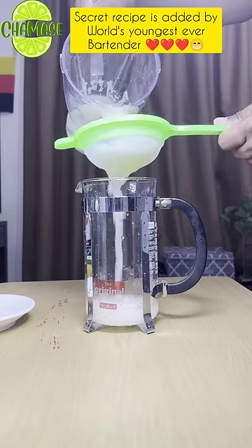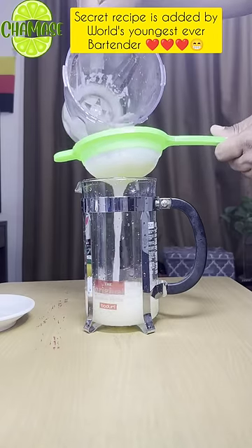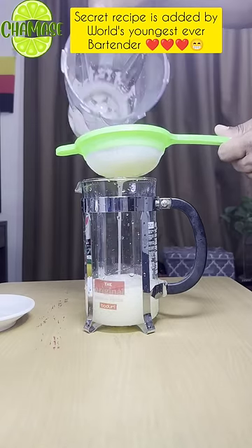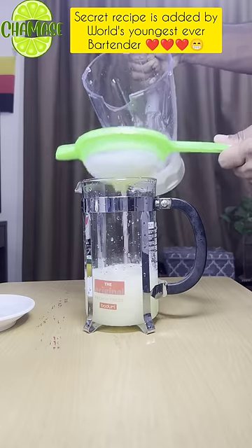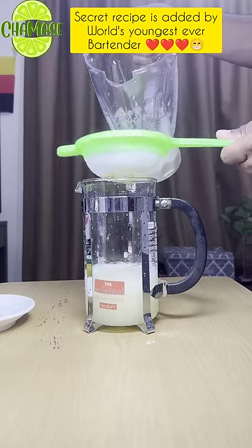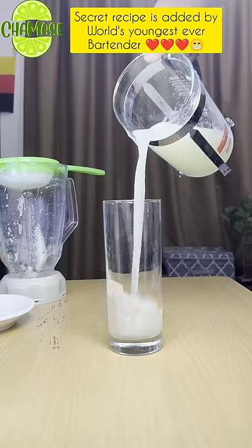A nice bowl of water. Let's blend in with the other blend, with a glass, and with the stone. The lime juice is ready.